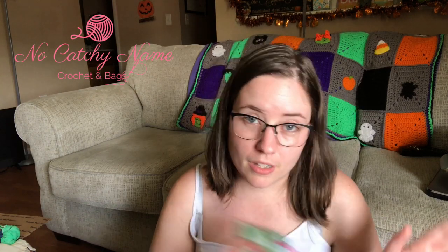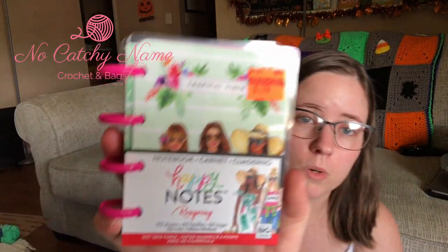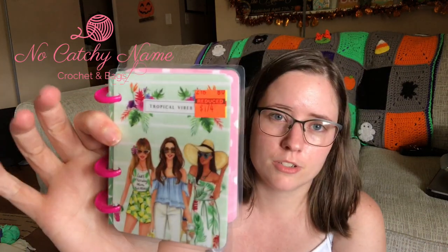And then in the planner section — because I love planner stickers, it's one of my favorite things, like I love yarn and then planner stuff — so I got this. This is one of the little Happy Planner Happy Notes; it's like a little notepad. I think it was $6.99 originally and it was on sale for $1.74. It's got a tropical theme — ladies on the front, tropical stuff, little trees, leaves on it. I just got that to put in my purse. I would have never bought this for $7, but it was under $2, so I bought one.